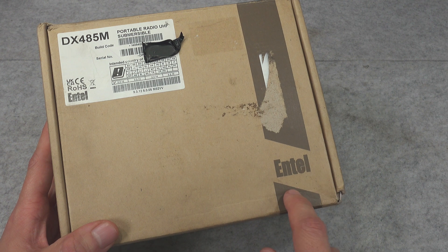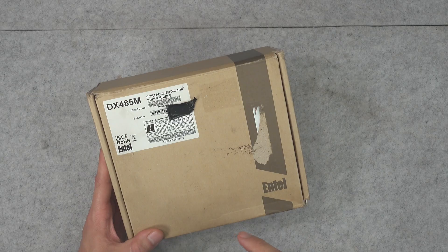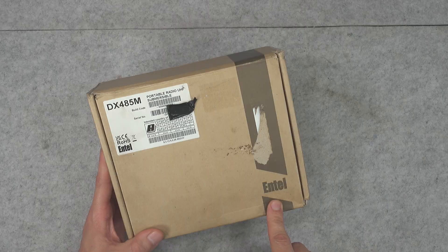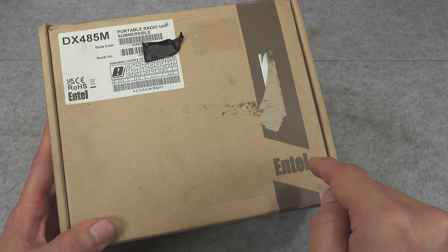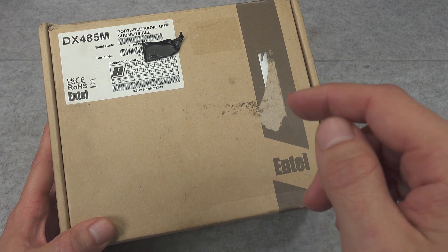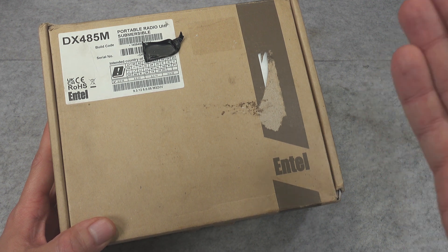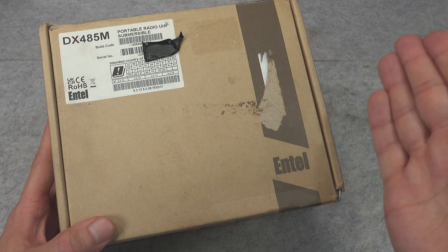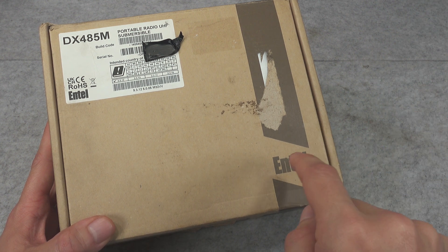That British company called Antel is extremely interesting because in their portfolio you can purchase ATX rated radios that are working in PMR446 and do not require any licensing. That means you can purchase radios that are ATX rated, license-free, analog and digital, and they can be used at the oil rig. The build quality you can directly compare to the Motorola ATX radios, so very important company.